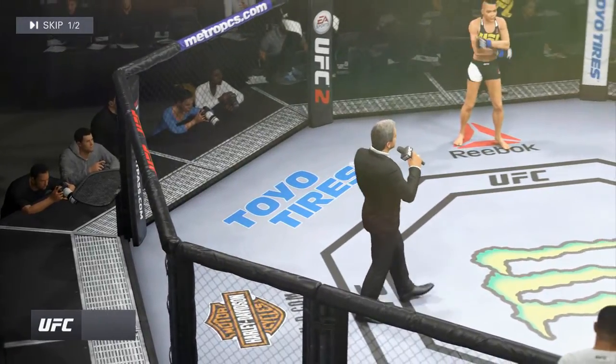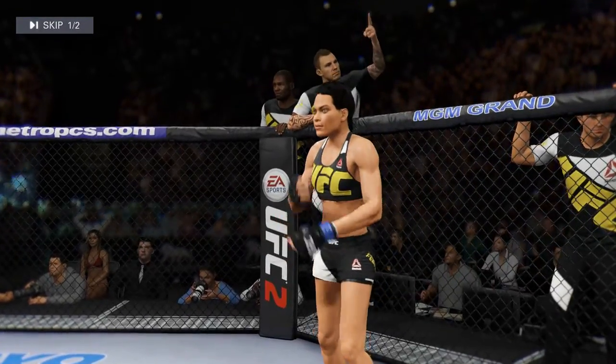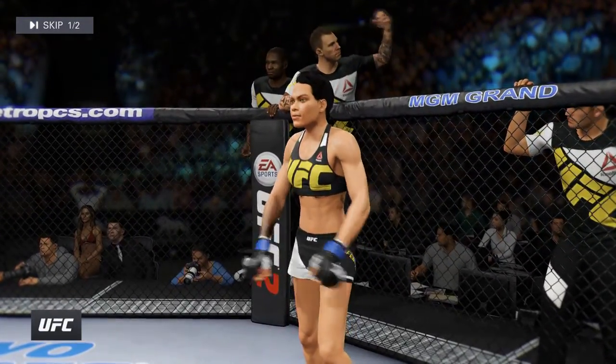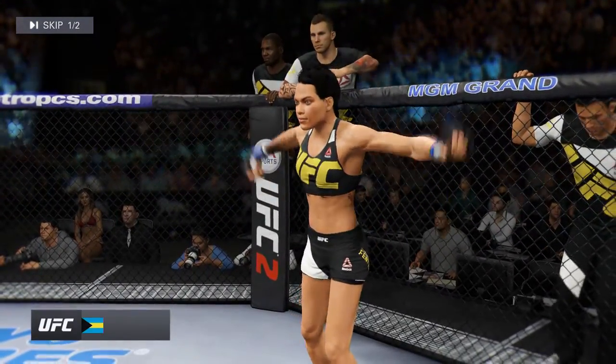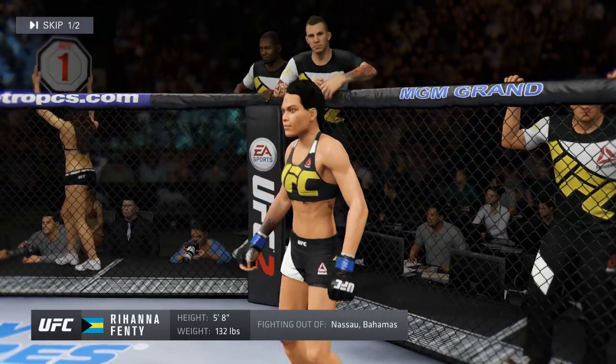Ladies and gentlemen, this fight is three rounds in the UFC. Juggernaut is first, fighting out of the blue corner — a mixed martial artist. She stands 5 feet 8 inches tall, weighing in at 132 pounds, fighting out of Nassau.